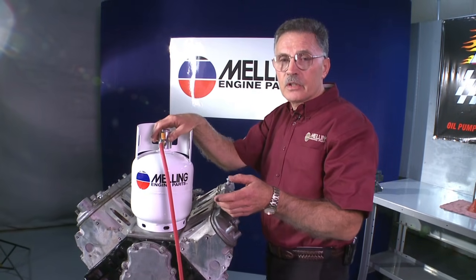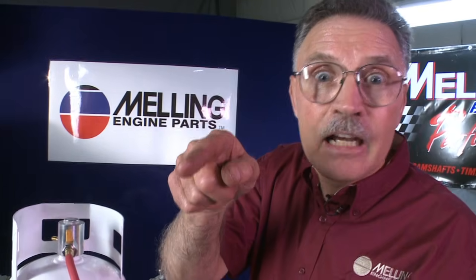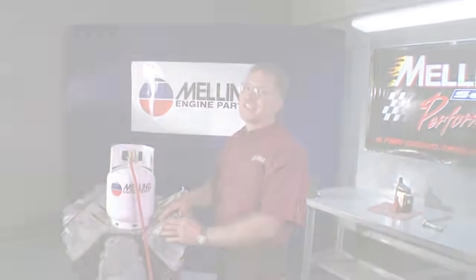Don't forget to turn the engine 360 degrees, and it's a good idea to fill the oil filter prior to doing this. And remember, never start a newly rebuilt engine without first priming it. Never. I'm George from Melling. Thanks for clicking. We'll see you next time. Bye.